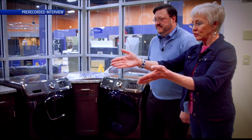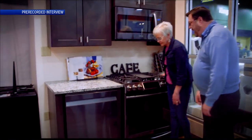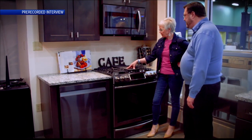And now we have another stove and a dishwasher. The dishwasher has smart features — you can start it remotely. And the stove is just the gas version of the one I showed you over there. It's got a nice little griddle there as well.